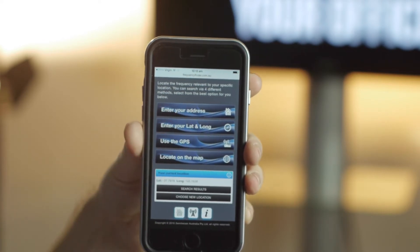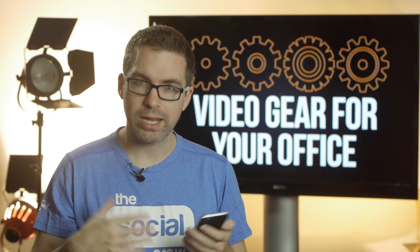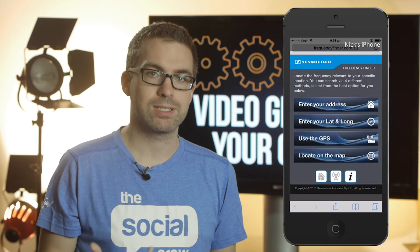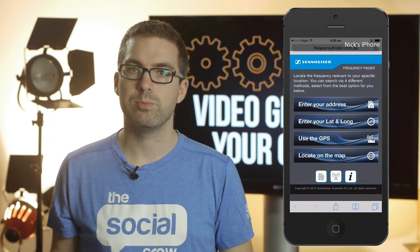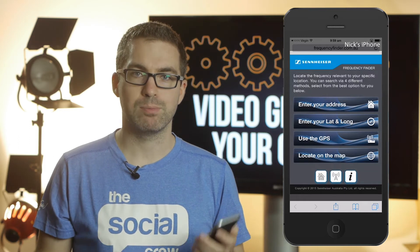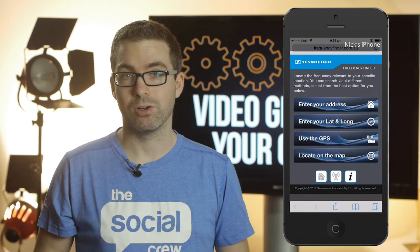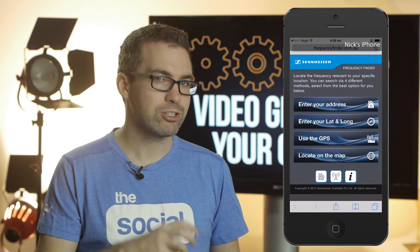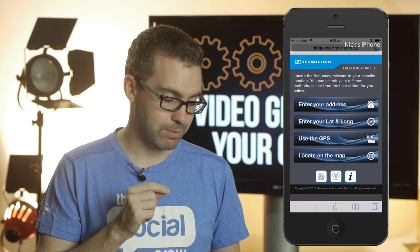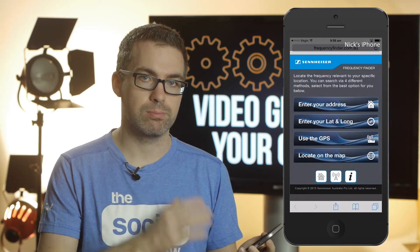Frequency Finder is a service that Sennheiser themselves have put together to allow those using wireless packages to know the range of frequencies available, so they can hone into the frequency to use for their video. For example, if you're in an office or doing home video and already getting a clean signal, you might not need to check this every time. But if you're using it in another city, the range of available frequencies and the frequency you've previously used might actually change. This tool enables you to get an idea of whether frequencies are going to differ from city to city or area to area.